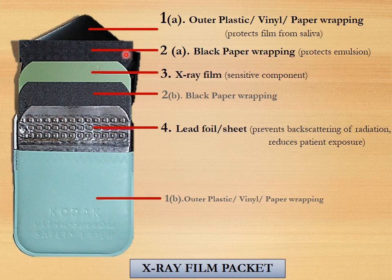The black paper wrapping is also on two sides of the packet. The third component is the X-ray film. And the fourth component is the lead foil or sheet.